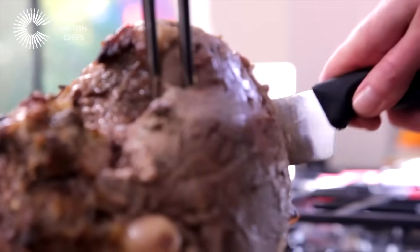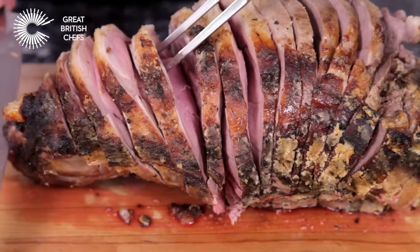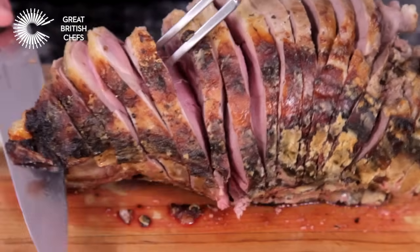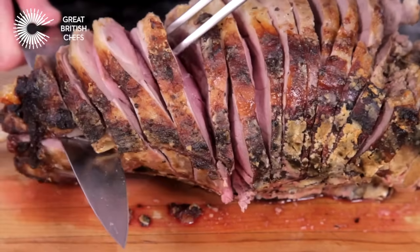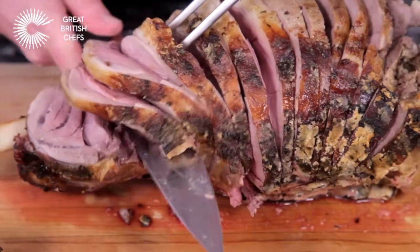Cut across the grain in uniform thin slices of one to two centimetre thickness. Still holding steady with a meat fork, return to the shank end and cut across the grain and underneath the early cuts along the bone to release the slices.